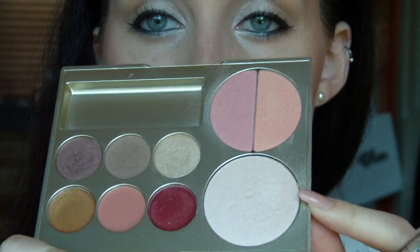Then for highlight, I am just going to be using a little bit of the Inspiration Highlighter from Senna that comes in this palette. I'm going to put it quite far into the centre of my face because if you look at the pictures, she has a lot of dewiness going on around her cheek area — the middle of her cheeks.